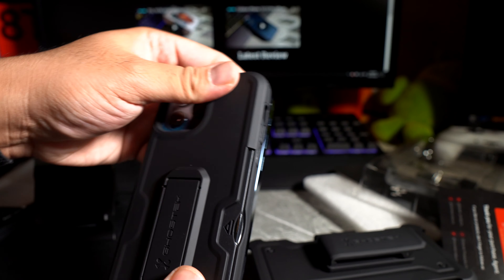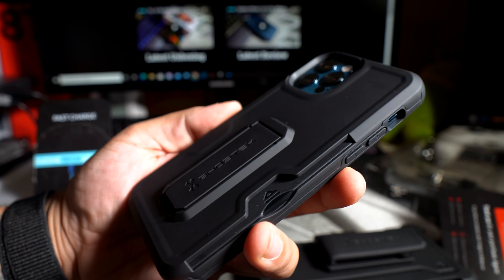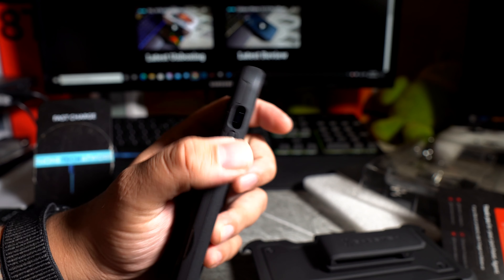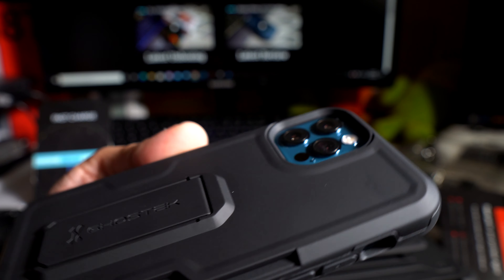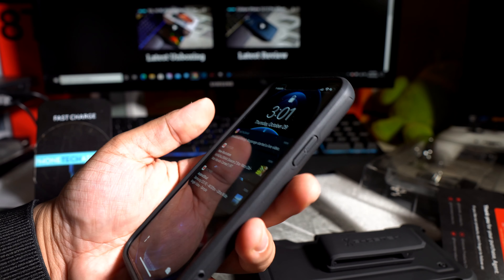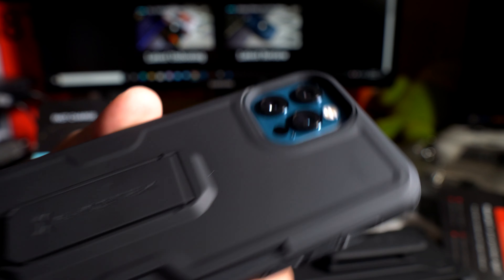Let's pop this in and see what it looks like. There's a little opening so you could put a card or whatever in there. I like the volume up and down — not too clicky. The cutouts look pretty good. This might actually be my first favorite — I really like this one. Let's see how the front looks. Looks pretty good as well. I really like it.